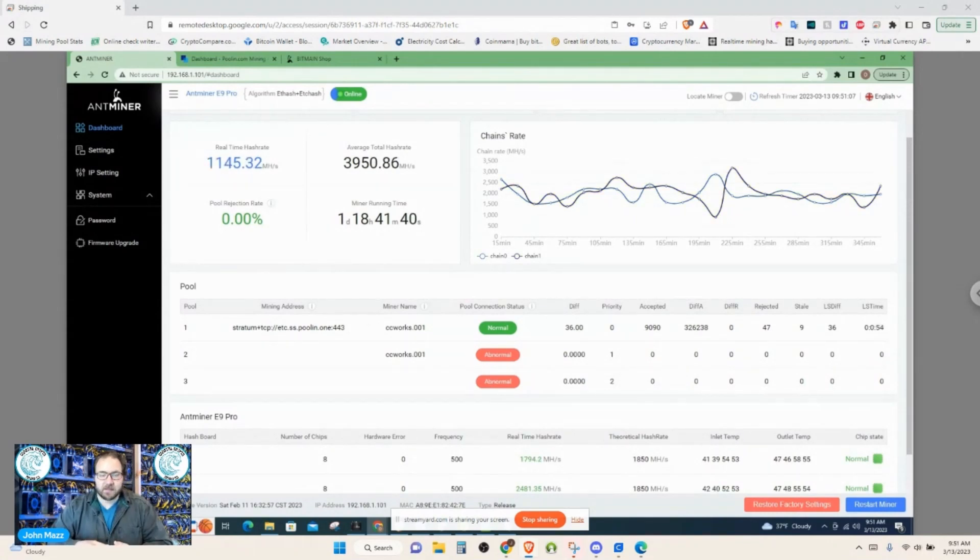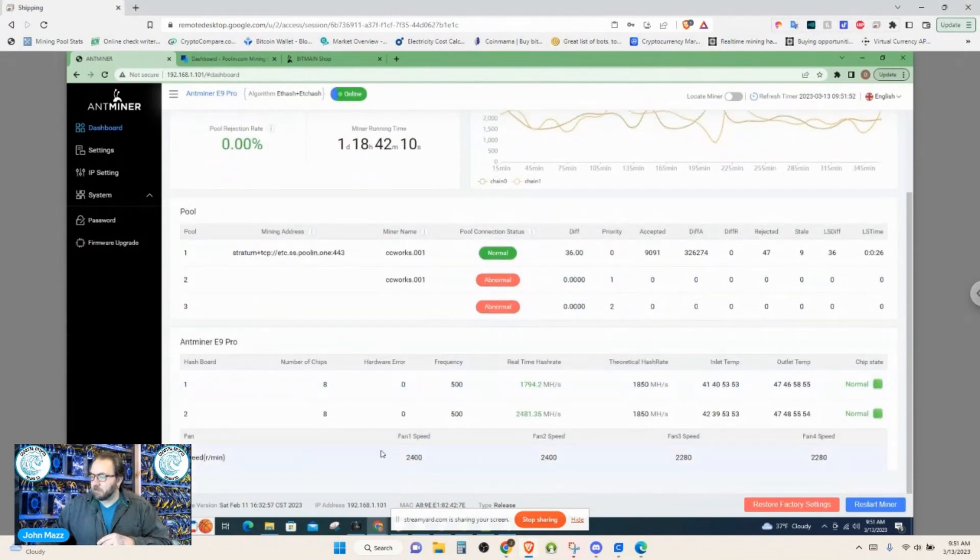There are only two hash boards on this machine. I'm not tearing this one apart since it belongs to a customer, but hopefully we'll get one in for ourselves soon. Let me scroll down so you can see fan speeds and board consistencies. Internal and outboard temperatures are running fairly cool for an ASIC — the S19J Pros run a little hot, but this one seems cool across the board. Fan speeds are fairly low, and for the size of the machine, it's fairly quiet as well.